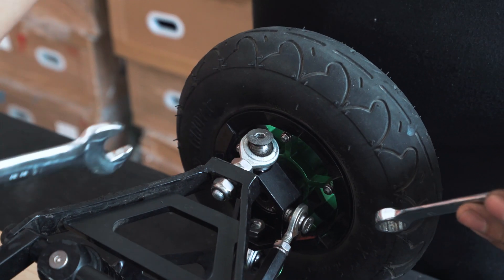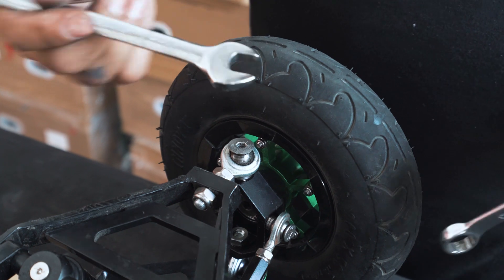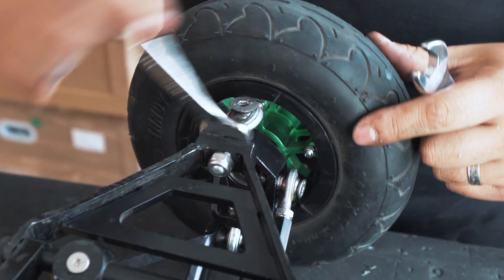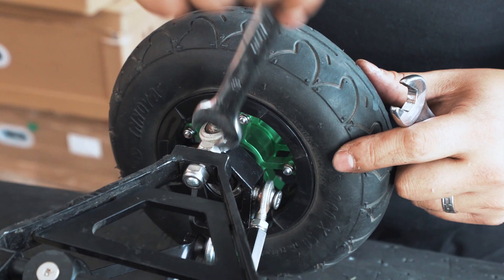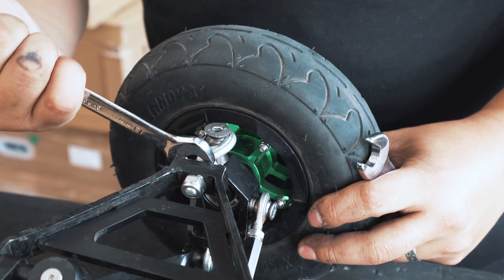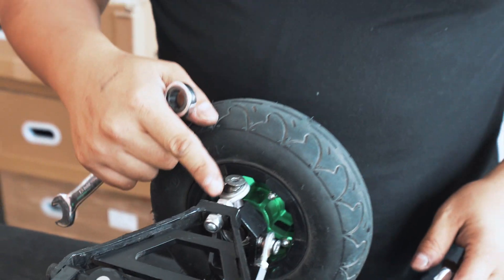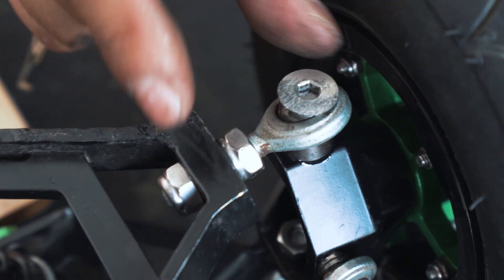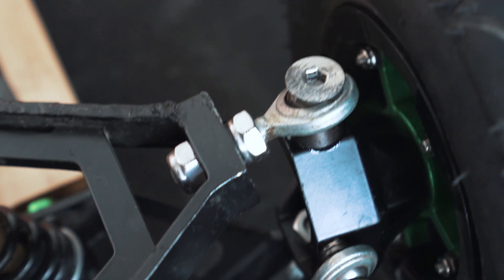So right now we want to take the bottom side of the wheel out to get more of a negative camber. You can see the exposed thread here is a bit more, which indicates that the rod end has moved in this direction.